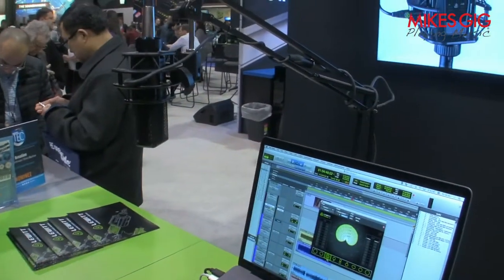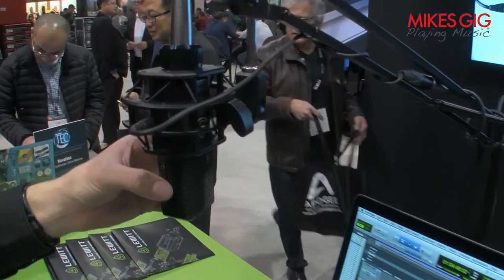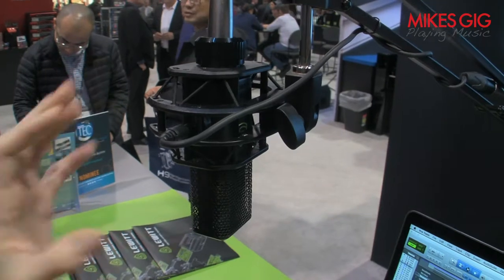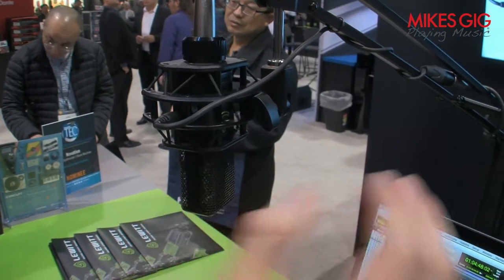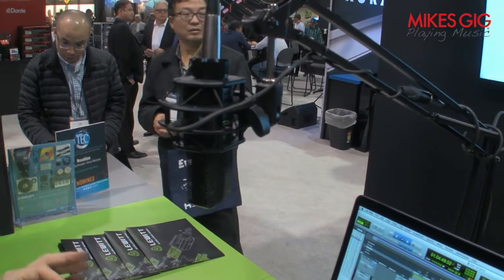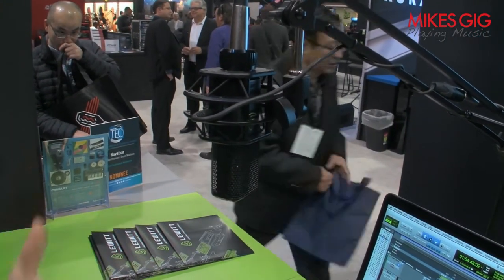Another thing you can do with this microphone is record in stereo with only one microphone. The front diaphragm captures the left area and the back diaphragm captures the right area. That way you can get a stereo image in perfect phase because it's the same capsule with only one microphone.